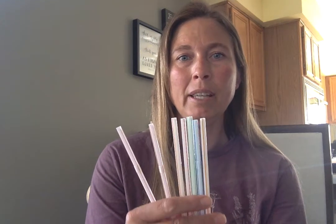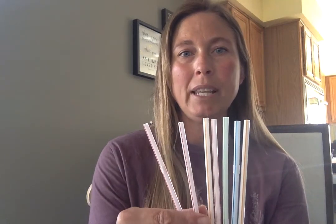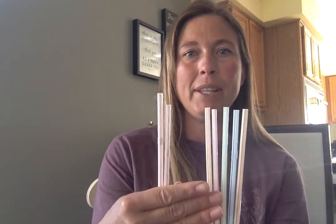Alright, let's start with the same number. We're gonna start with 7 again, and my friend needed two for her lemonade. So 7 take away 2 — now how many do I have left? I have 1, 2, 3, 4, 5. So 7 take away 2 is 5.